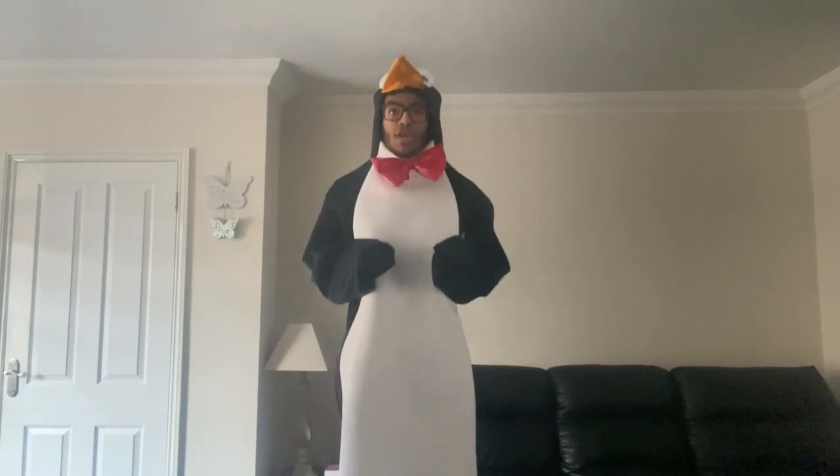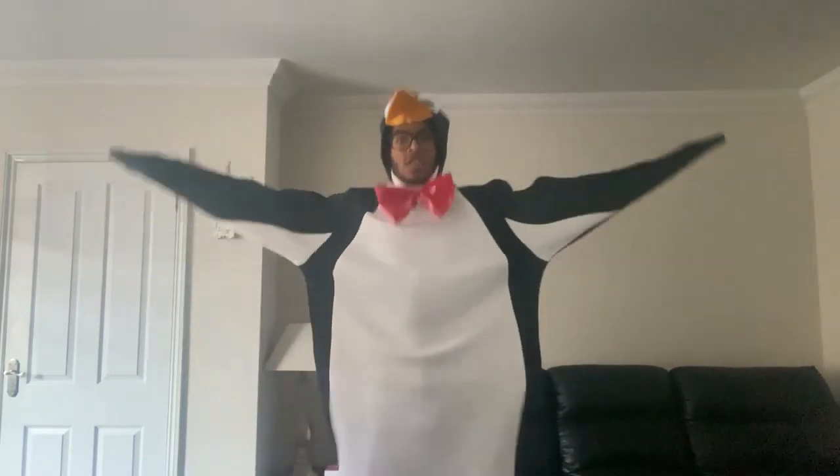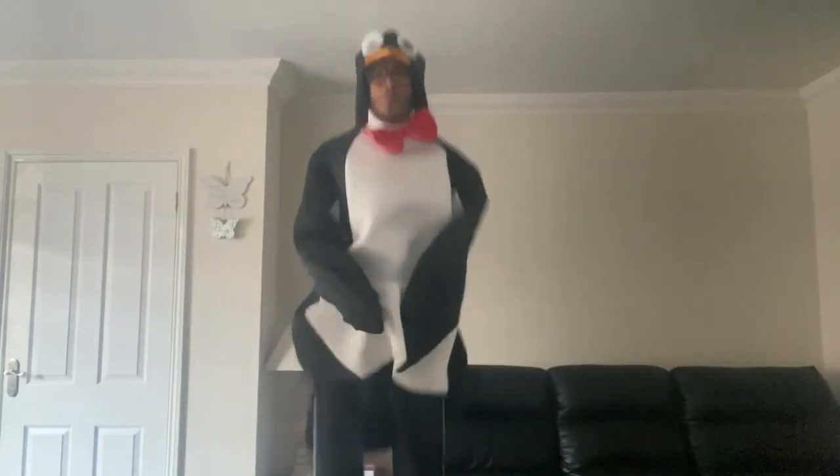Okay, now we're going to do star jump and tuck jump together. Star and tuck — star, tuck, star, tuck. Cold penguin! Good job.